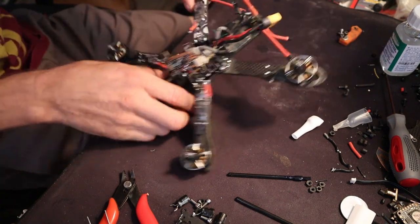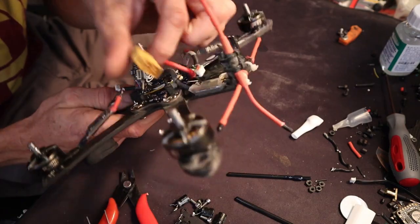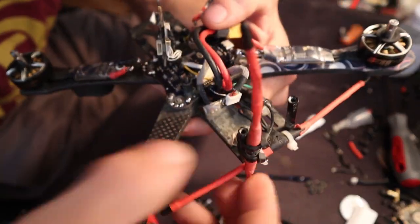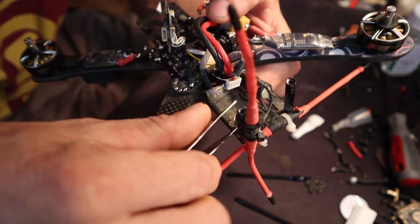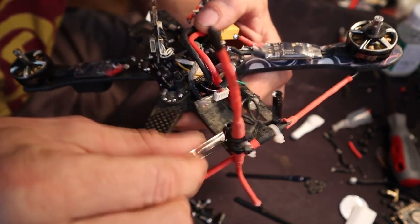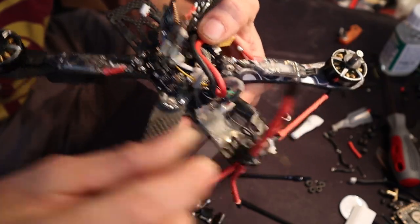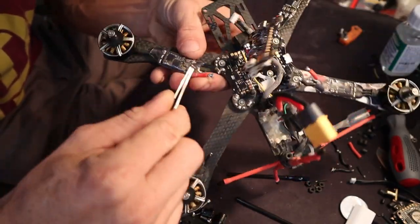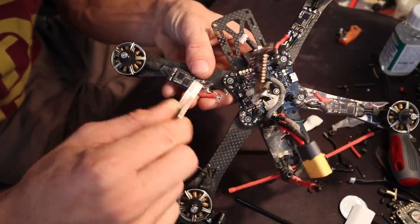Traditionally, this is the heat shrink that comes with the TBA. See, that thing gets hard as a rock — you can hear it snapping. This stuff here is like a soft silicone kind of heat shrink.